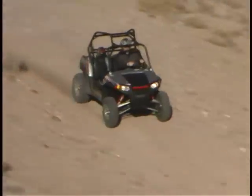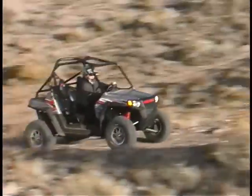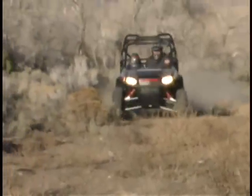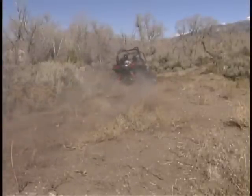The suspension is where all the incredible comments will come into play. Although only an additional 3 inches of wheel travel over a standard Razor, every one of those 12 inches is far better damped than the standard model, and you'll feel the difference on every whoop and jump that you come across.